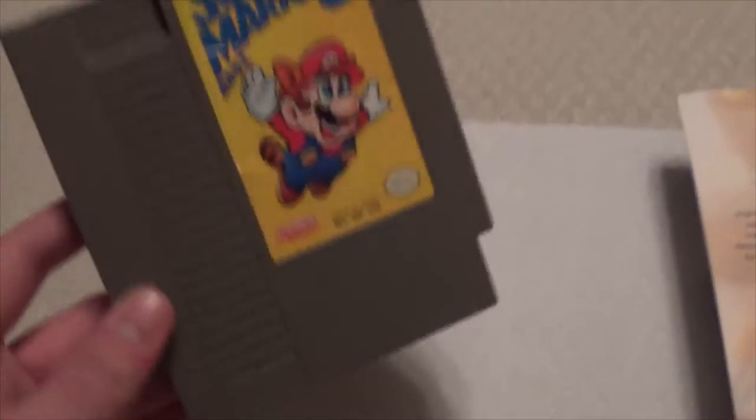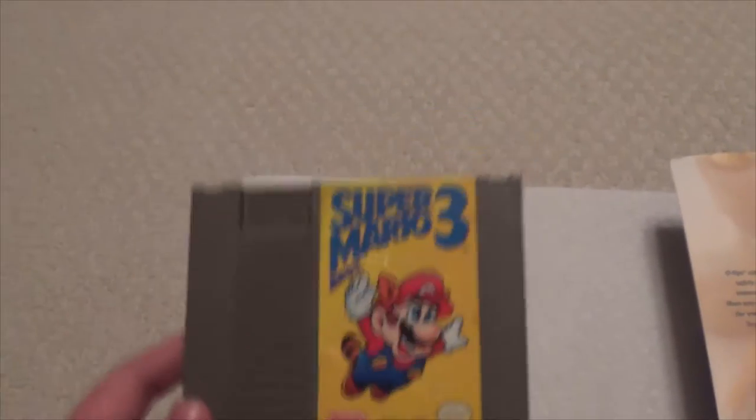In this video I'm going to be cleaning out Super Mario Bros. 3 for the NES. This game does not work apparently, but I'm going to try to fix it so it will work.